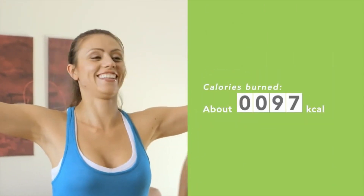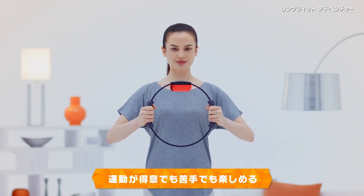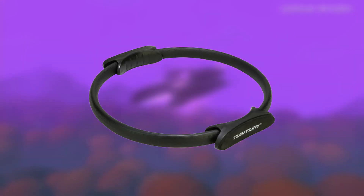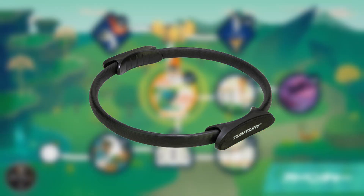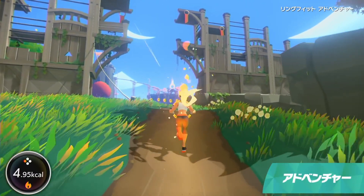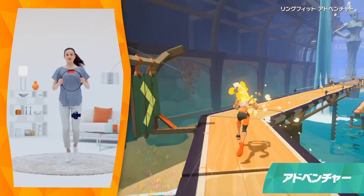However, Nintendo would learn from this feedback and return over 11 years later with a new exercise peripheral, this time one that could actually make you sweat. The Ring-Con, which released alongside the game Ring Fit Adventure in October of 2019, is a peripheral for the Nintendo Switch that shares its shape and general functionality with a resistance ring, also known as a Pilates ring — an exercise tool often used in the Pilates style of workout that provides the user with resistance-based exercises focused mostly on building muscle. Pilates rings have been around for many years and are a proven, simple way for anyone to get a good workout with minimal equipment costs.